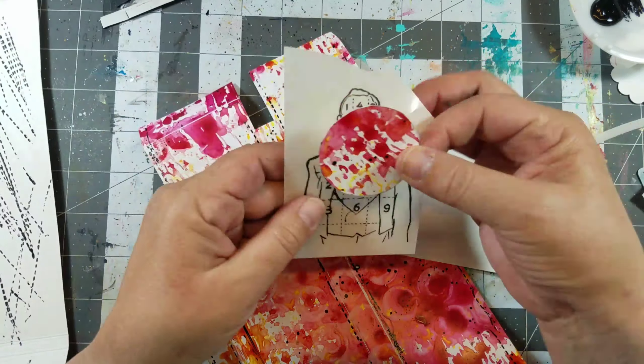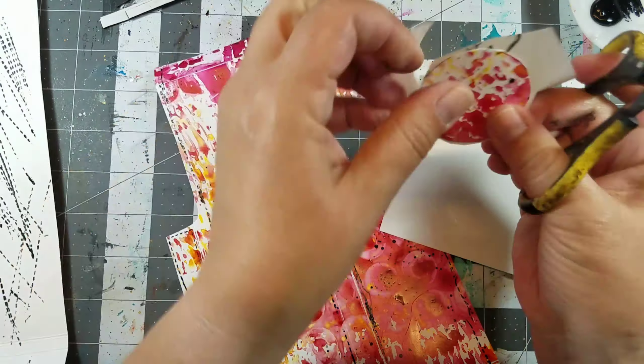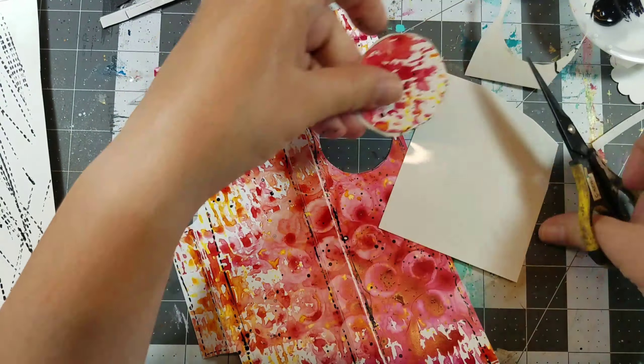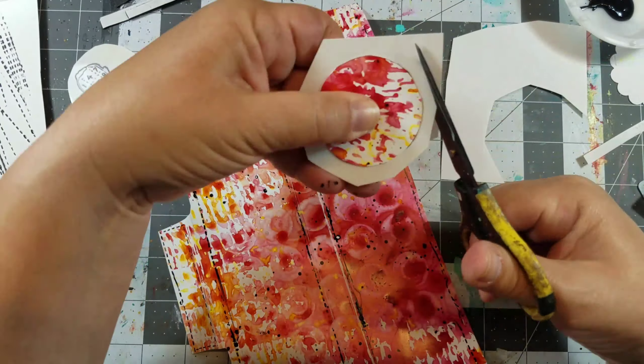Next, I printed some images onto clear computer graphics film. I normally print up multiple images on one sheet, cut them out, and use them for future projects. I also cut out a section of blank computer graphics film large enough to cover the hole.